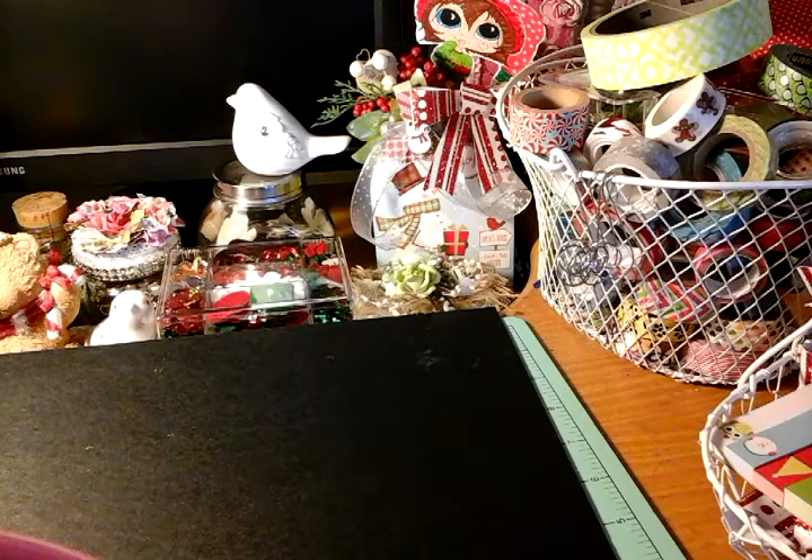I stacked the boxes on top, and then I have these little wooden tea — kind of looked like a teacup, but I painted it, I altered it, added bling and stuff like that. I will go over the stuff that I had created. So let me go ahead and show you guys.